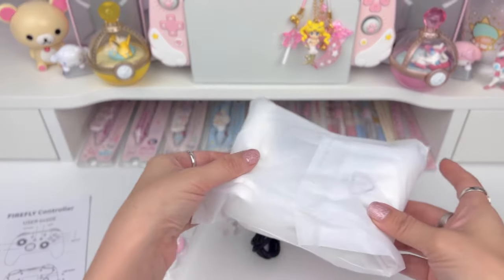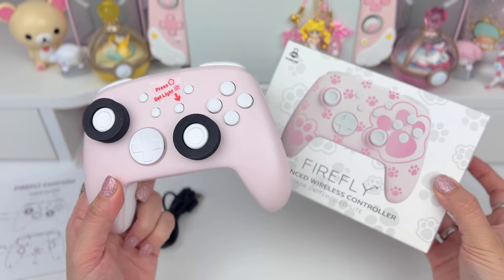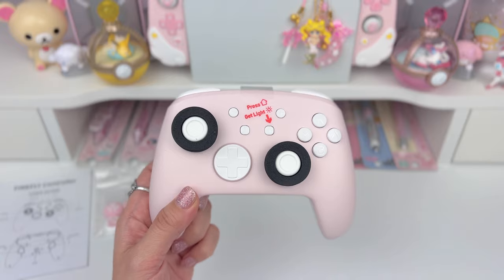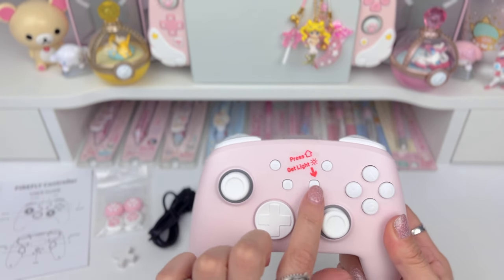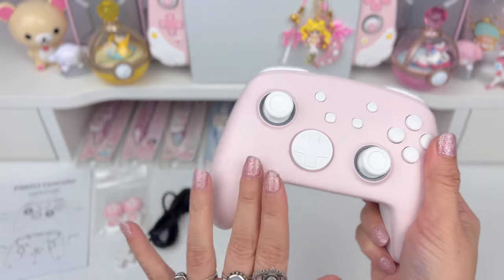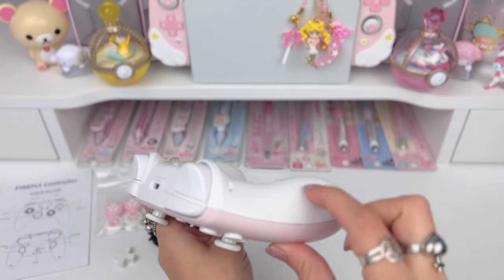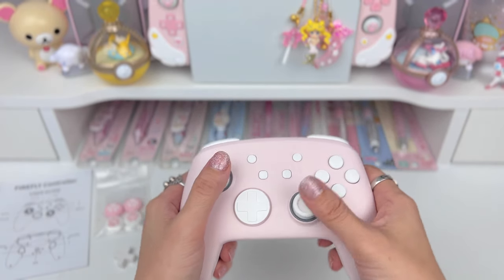Last but not least, the controller itself. Here's a first look — the controller is pink. Clearly it's pink on the box but for some reason I was under the impression it was white. I'm pleasantly surprised to find it's this really pretty light pink color. There are protectors on the thumb sticks you can go ahead and remove. First impressions: I love this feel. It's like a smooth soft feel, and the back has a grip to it. It feels really great in your hands — very similar to the pro controller but not as heavy. It's quite light actually.